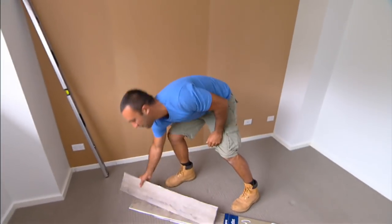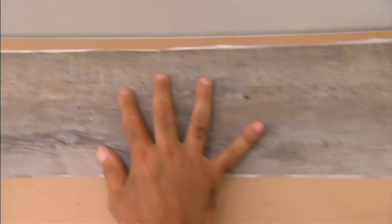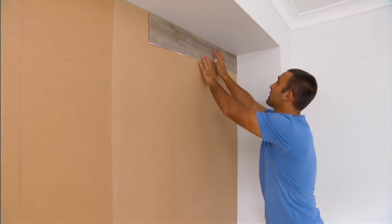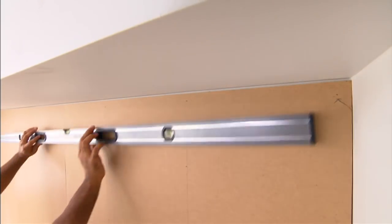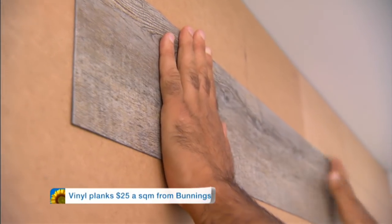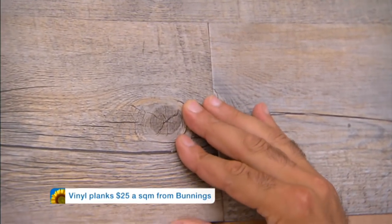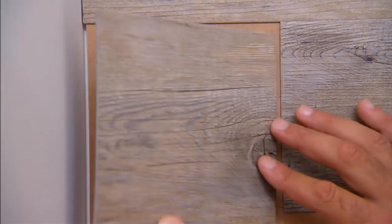Ready for the vinyl planks. Now, you might think it's common sense just to start at the very top, but in most cases, like here, the ceiling and floor are out of level. So it's a matter of finding the highest point, measuring down one plank, doing a level line, and then working to the underside of that. For a DIYer, this stuff is absolutely perfect. It's lightweight, there's no sawdust from cutting. It's literally just peeling the back and sticking it on.